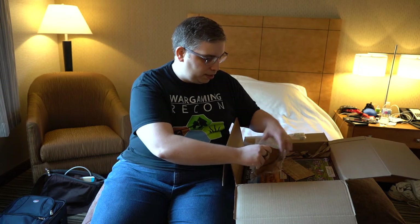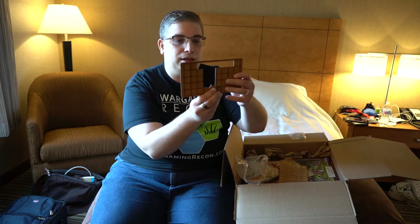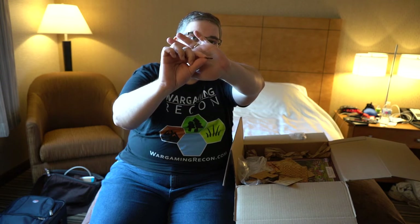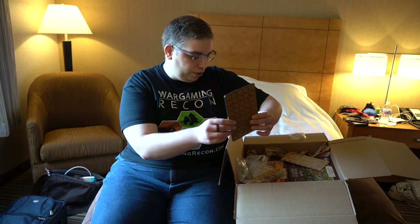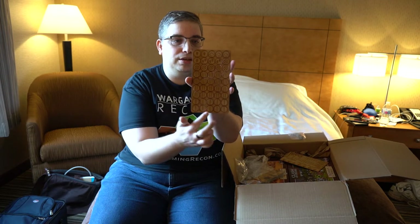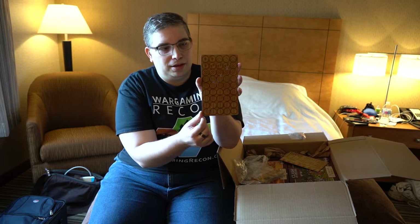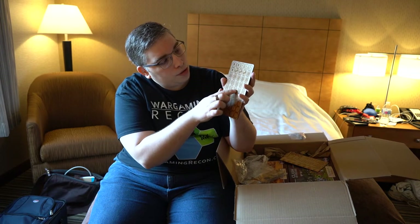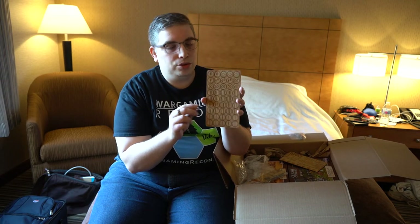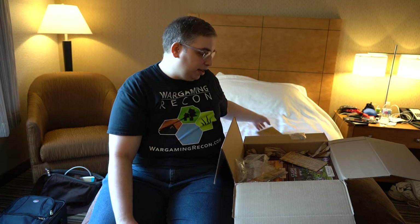The square bases are awesome — nicely made, good thickness. Sometimes with MDF you get things that are too thin or too thick, but these are just right. It might actually be HDF, I'm not 100% positive. There are tokens as well for gameplay — different numbers of gladii, which I think is the plural of gladius. They're all laser etched, which looks great. You can paint these or apply a nice stain from your local DIY store.